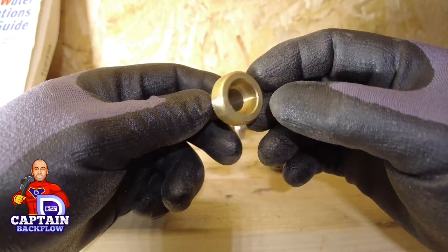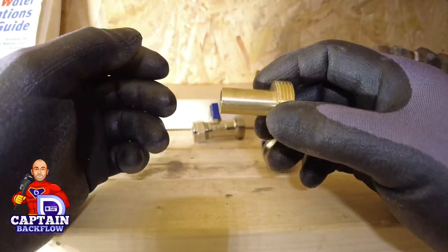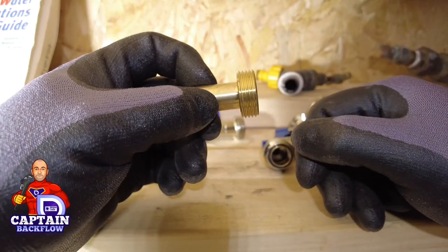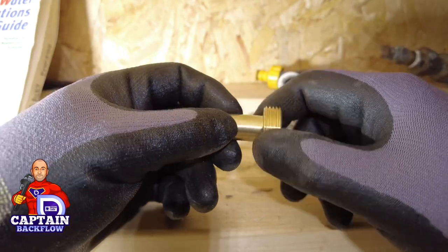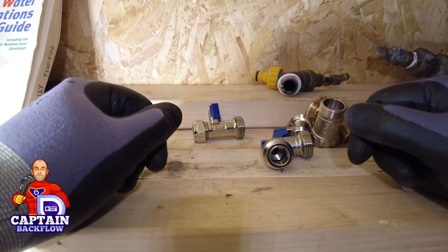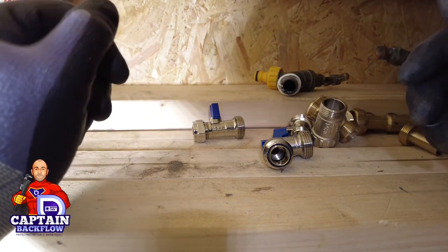Another solution is this — a 15mm plain end with a three-quarter outlet. We buy a filling loop, and we've basically got a double check valve with isolation. We put that in the end, and that gives us isolation, backflow protection, and the spigot to connect to the washing machine or dishwasher.